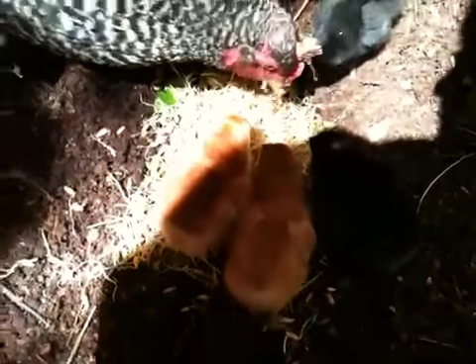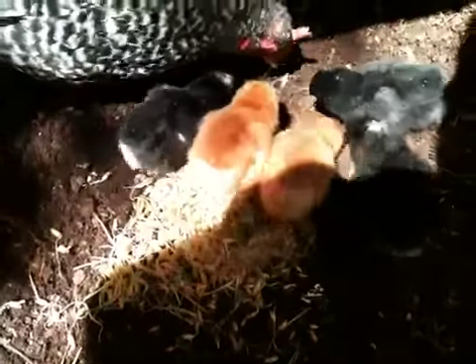I had a broody hen and she actually hatched out — we got five and we got number six on the way. Mom will eat it and the babies can actually eat the roots, but I am giving them some layer crumbles at the same time so everybody's got a little bit of something to eat.